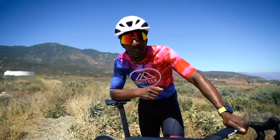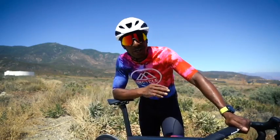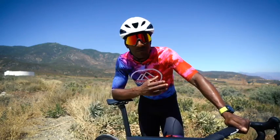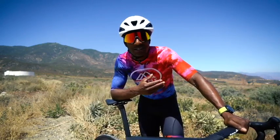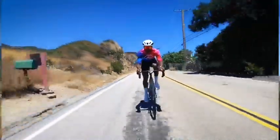Hey everybody, welcome back to another video. Today we're keeping it rolling with another bike review — the new Cervelo S5. At a time where finding aerodynamic advantages is next to impossible, Cervelo has found a way to call this bike the fastest bike in the world.